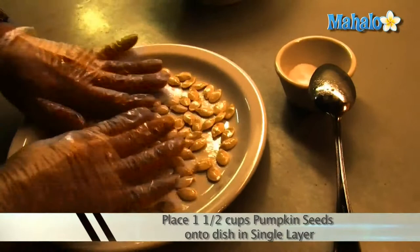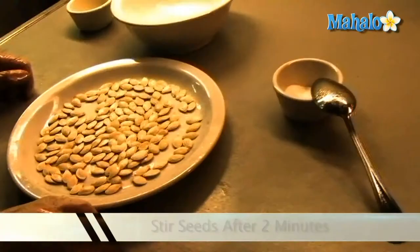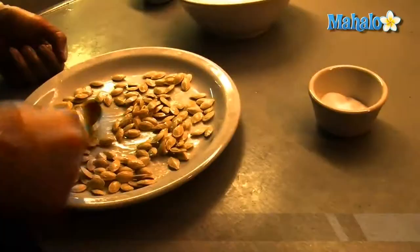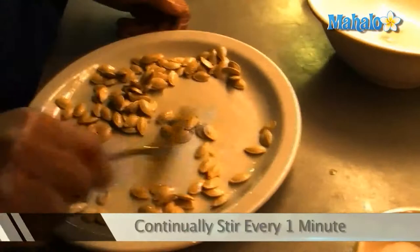Once you've seasoned the seeds, place the dish in the microwave. Set the microwave for 8 minutes. After 2 minutes, check the seeds and carefully stir them. Repeat this process again after another 2 minutes. Once you reach the 6-minute mark, check and stir at 1-minute intervals or until the seeds have a nice golden color.